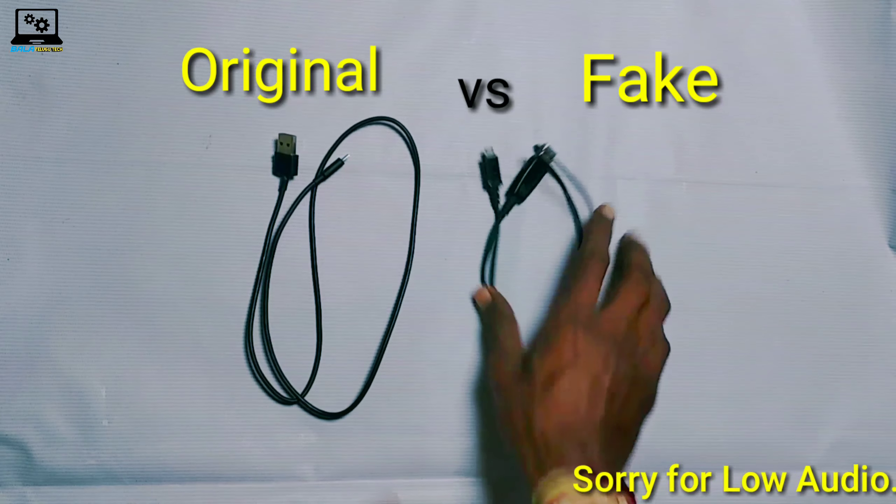As you can see, there are two USB charging cables. This video is going to talk about fake vs original cable. We are talking about fake vs original cable.